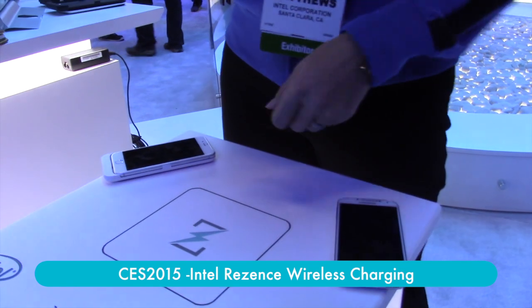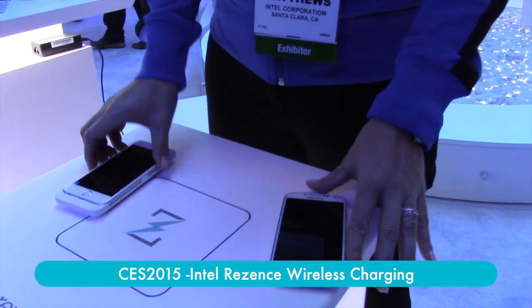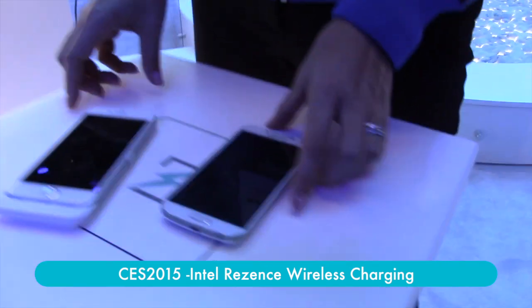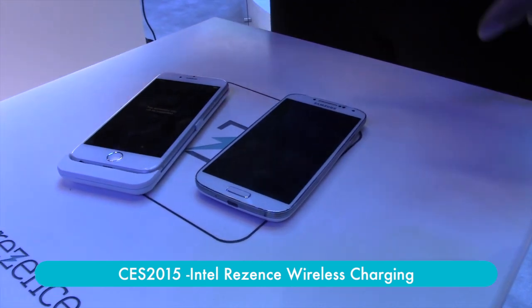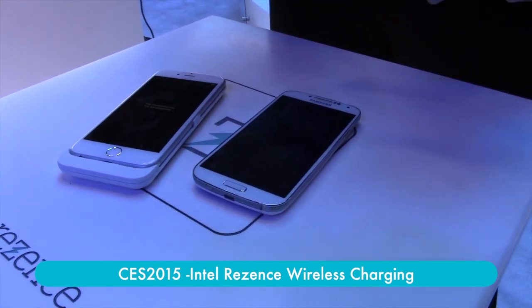That allows you to take any surface, which then makes it fantastic because you can charge multiple devices at one time, and it isn't having to place it in a very certain area in order to get the charge.